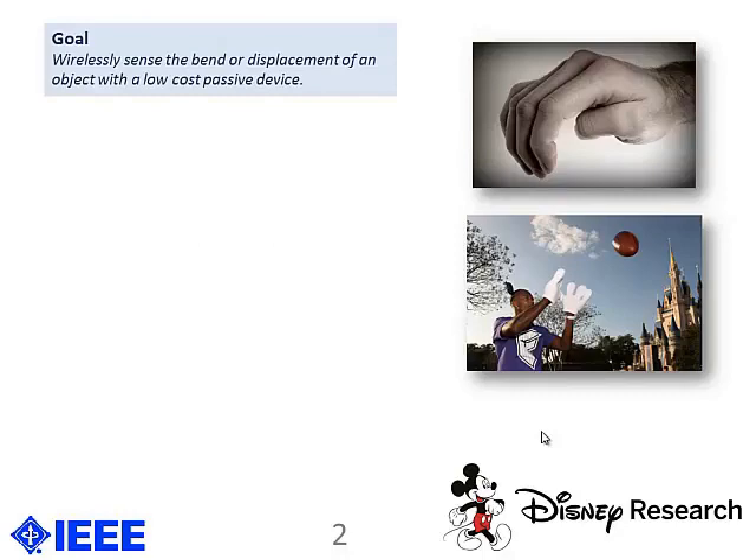The goal of our research is to wirelessly sense bends in displacement. Disney Research is interested in human-computer interaction. For example, suppose that I were to catch a ball — the way that the program would sense that I've caught the ball is that I've set my hand to essentially catch the ball. Because it's able to sense that, it will interact with me in some shape or form. Doing this sensing wirelessly is a low-cost way of integrating a sensor into an HCI application.